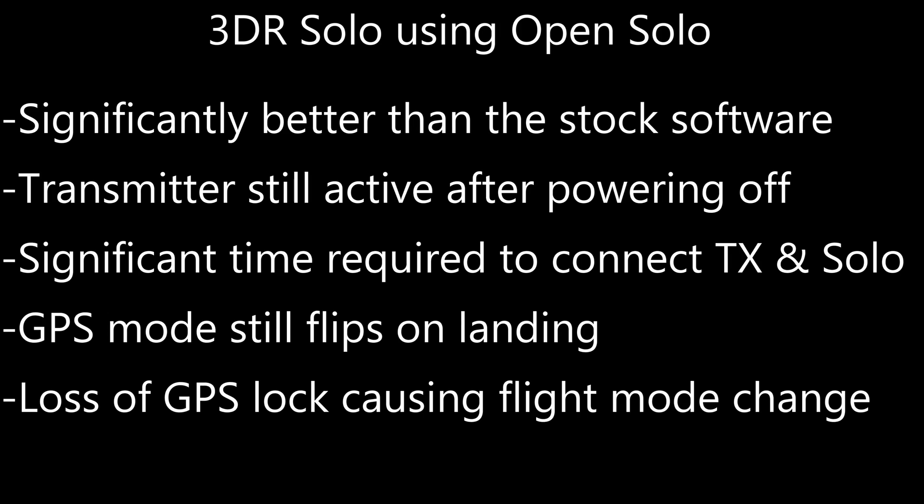Open Solo is better than the stock software in my opinion — if you haven't tried it, give it a shot. The transmitter did still act up though, transmitting even after it was powered off. It seemed like it took significant time for the transmitter and the Solo to connect, and every once in a while in GPS mode it would still flip on landing.